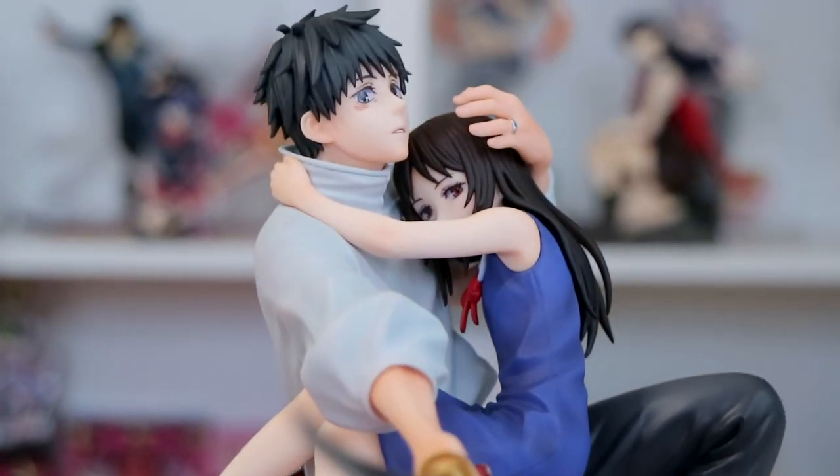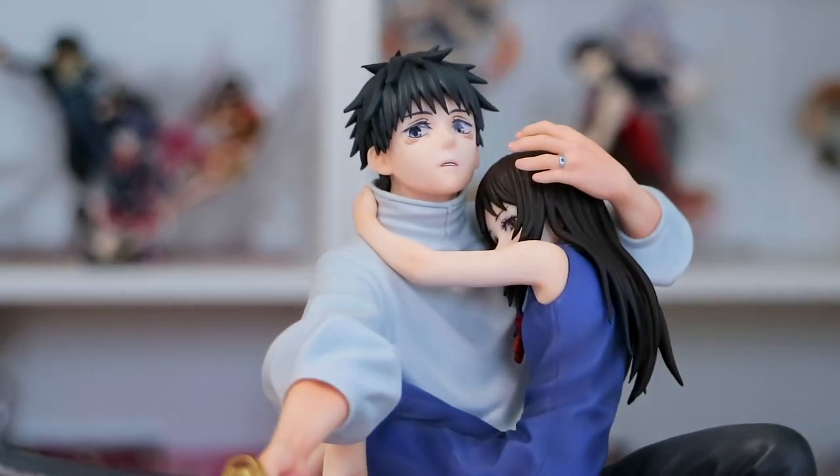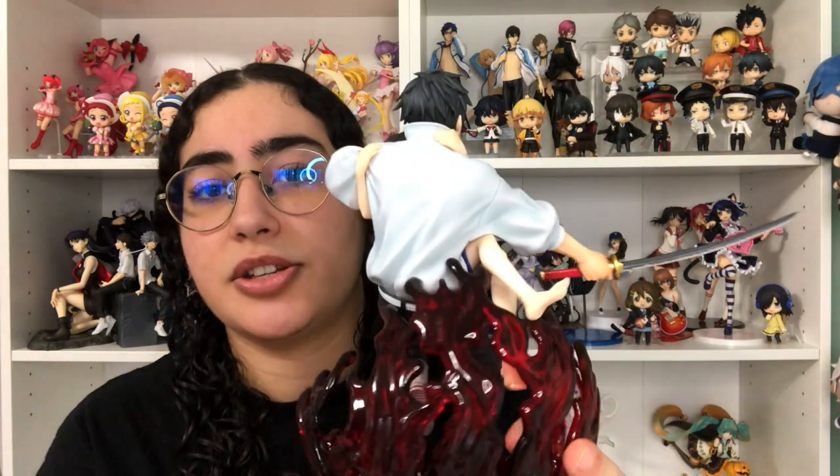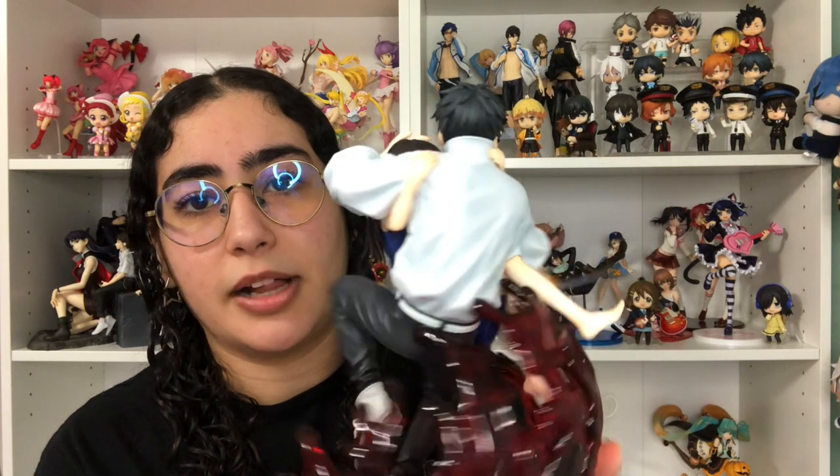One thing I wanted to point out — where Yuta's hand is laying on Rika's head, it's not actually touching it, it's kind of just floating there. I wish they had his hand actually cupping her head because it looks a little awkward, but really it's not that big of a deal. The overall beauty of this figure kind of outweighs that minor detail. Also, this figure does not wobble on its base — he's attached with one of his feet and on the back to one of the blood spot latches.